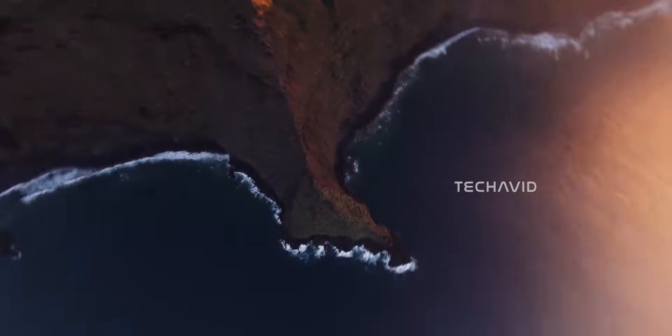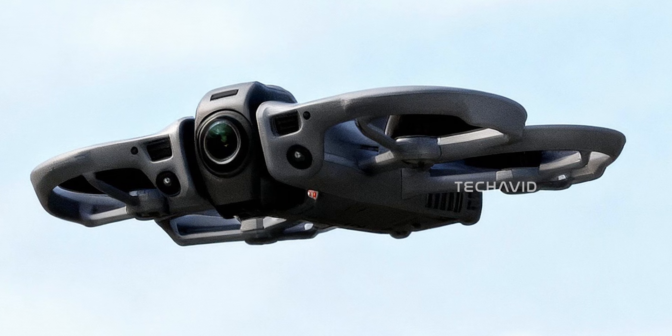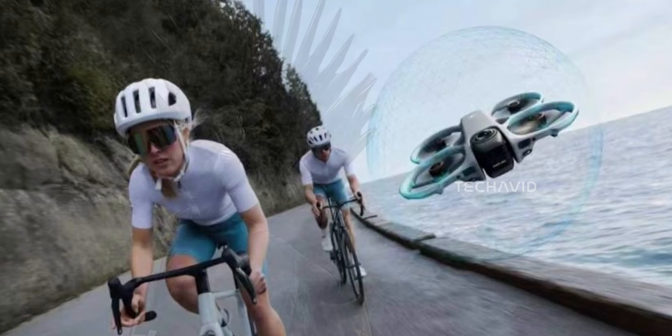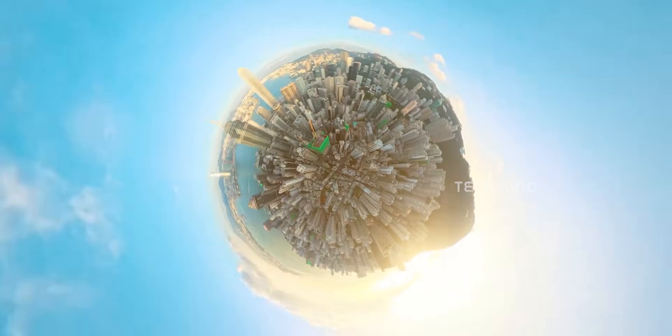Then there's safety, and this is where the Avata 360 quietly separates itself from past Avata models. Leaks and documentation point to omnidirectional obstacle avoidance powered by LiDAR, creating a constant safety bubble around the drone — not just visual sensors guessing depth, but actual LiDAR mapping the environment in real time. That matters a lot on a 360 drone. When you're not always framing straight ahead, LiDAR acts like a silent co-pilot, stepping in when things get tight without turning the flight into a fully automated experience.